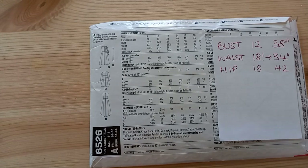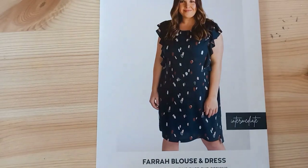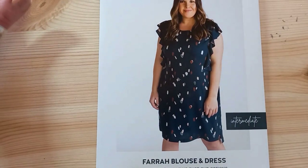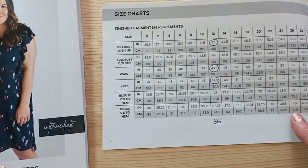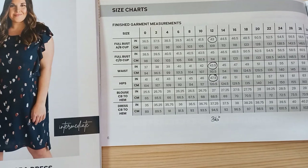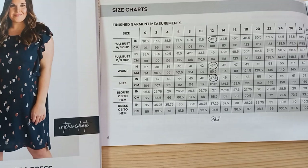My answer for this measurement on this pattern is to make a size 12, and I'll be showing you that in another video. I still haven't completely decided which size to cut for the Farra dress — I'm going to look at the finished measurements, because this will tell me what the ease will be like. I don't want to cut a very big size if there's already a lot of ease built in.